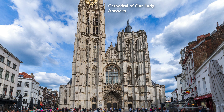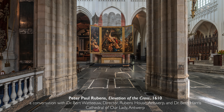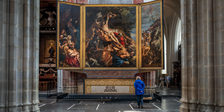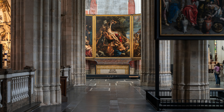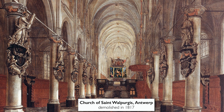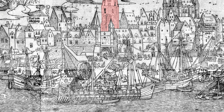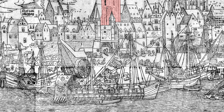We're standing in the Cathedral of Our Lady in Antwerp, looking at an enormous altarpiece by Peter Paul Rubens. While it's beautiful to see it here in a church environment, we're also not seeing it in the place it was originally intended for. It was originally intended for the Church of St. Walburgis, the church at the heart of the medieval core of Antwerp — a church that dated back to the 8th century.